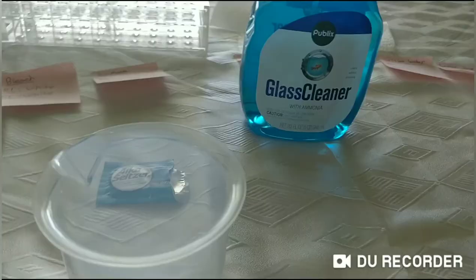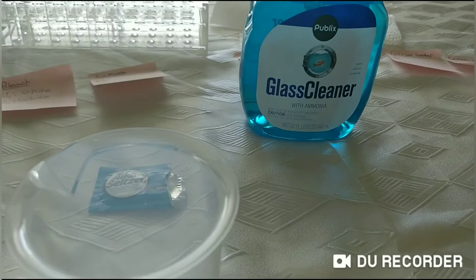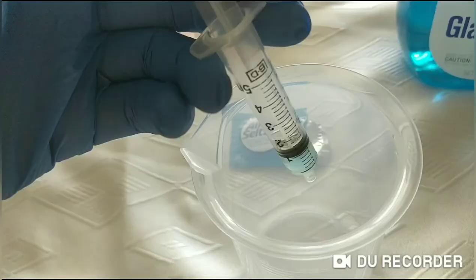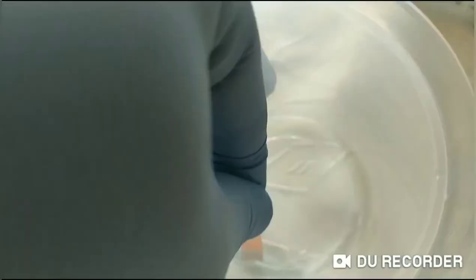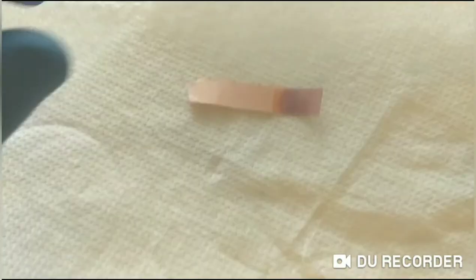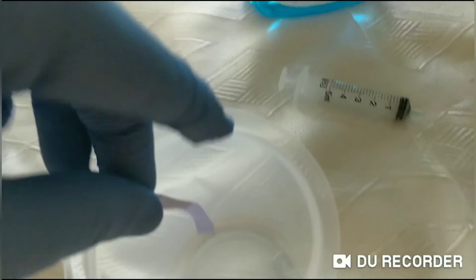For ammonia the best thing I could find was this glass cleaner with ammonia in it. I've sprayed a bit into the beaker and I'll measure one milliliter to test. I'll put the ammonia in the beaker and test it with the red and blue litmus paper. The red litmus paper turned blue. With the blue litmus paper it seems to stay blue.